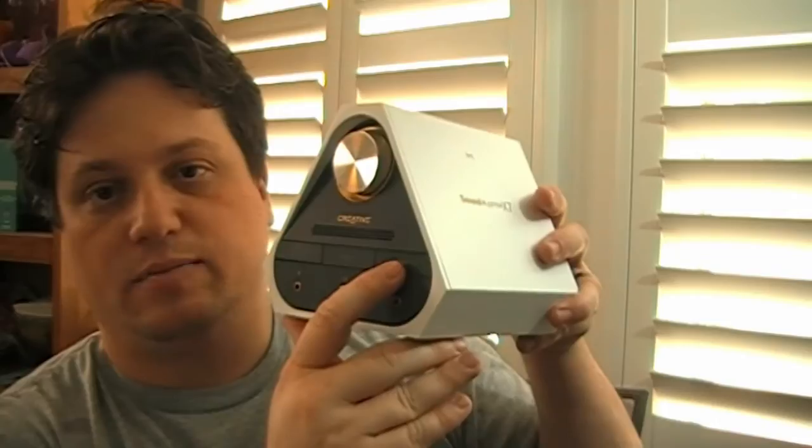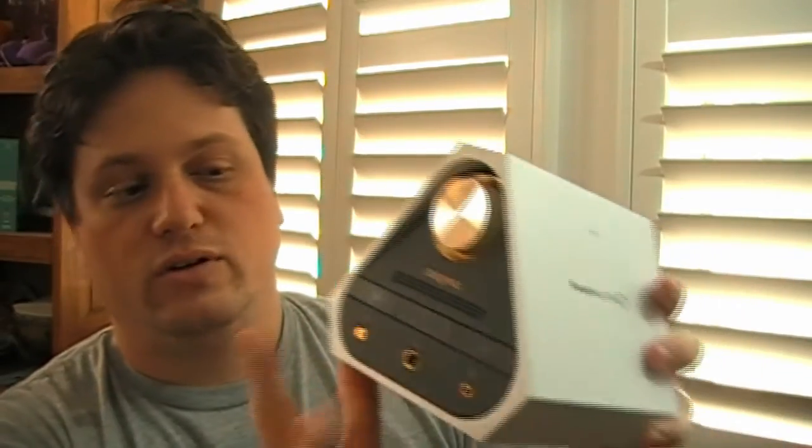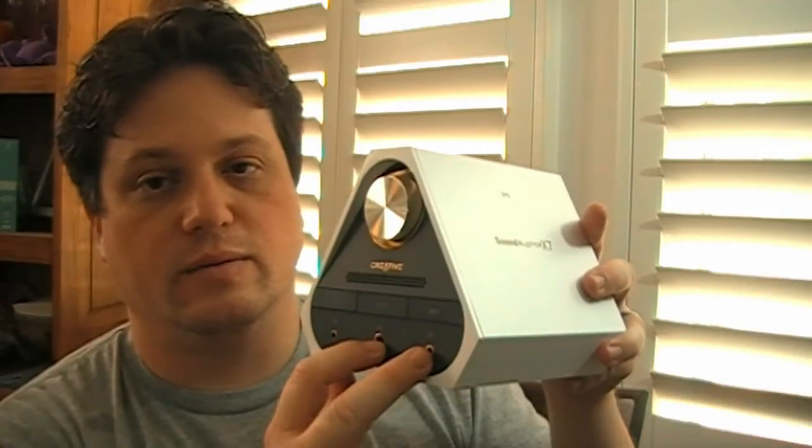On the right, we have the SBX button — it will glow white when on. Then we have two headphone jacks, one 3.5mm and one 6.3mm, so two people can listen to the same thing at the same time.